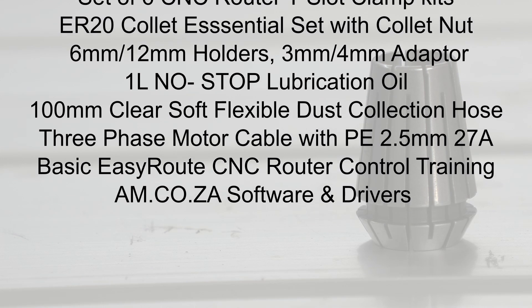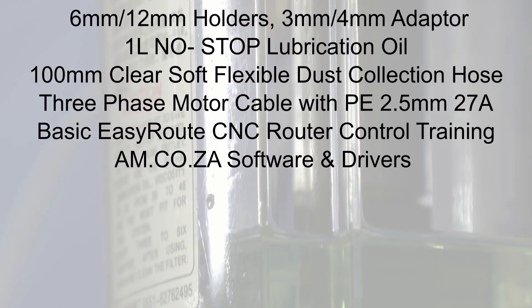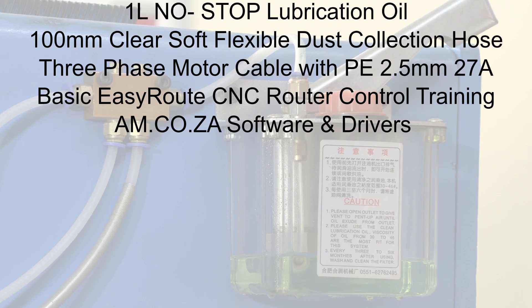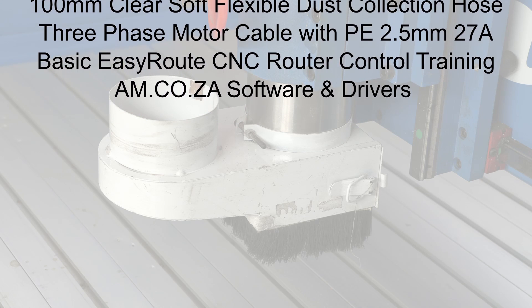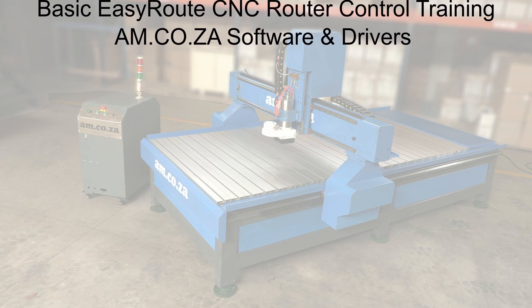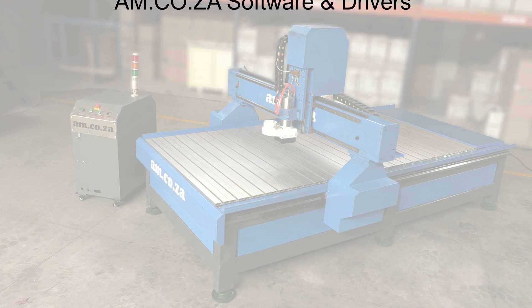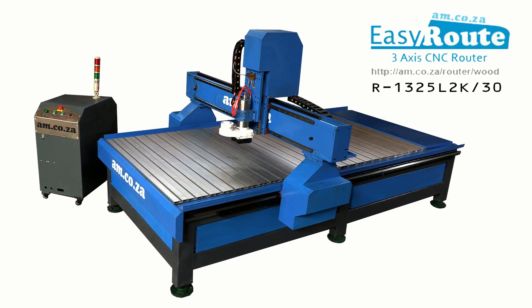Also included is a 1-liter bottle of no-stop high-speed lubricant oil for mechanical parts like linear guide rails and runner blocks; a 100 mm clear soft flexible dust collection hose with reinforced wire; a 27-amp 3-phase motor cable; a basic EasyRoute CNC router control usage training course; and the AM.co.za all-in-one utility disc with software and drivers for CNC machinery on DVD.